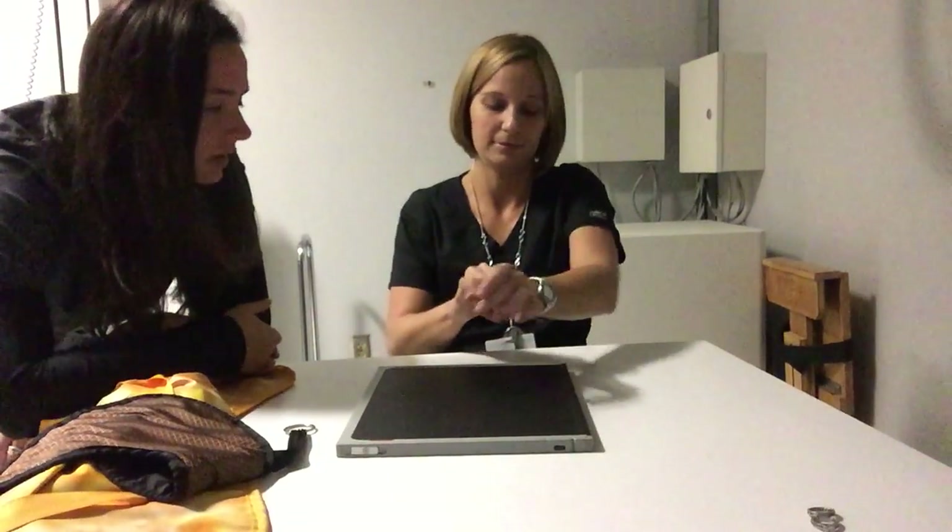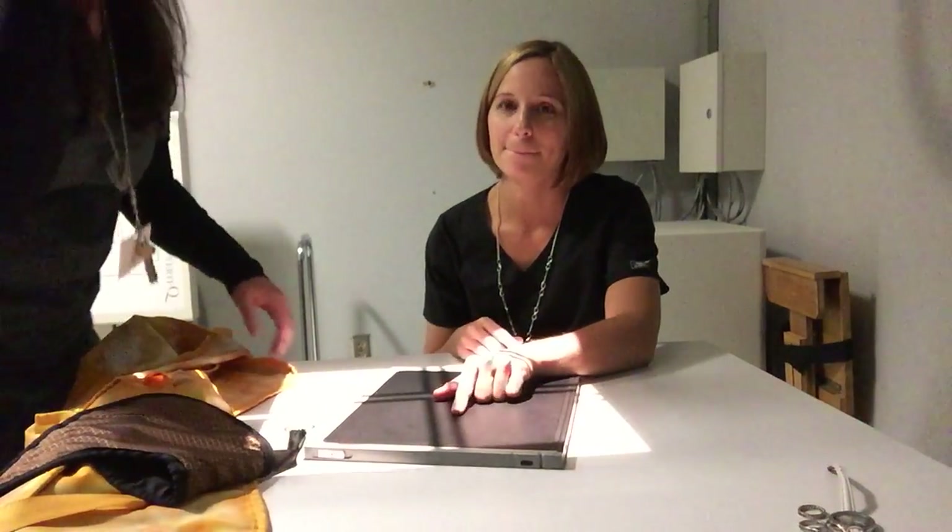Mrs. Skaggs is going to be my patient today. If I'm going to be looking at her hand, I'm going to have to remove everything that's going to get in my way — she's wearing a ring and a watch. We're going to work with her left hand, so I'm going to have her take those off.